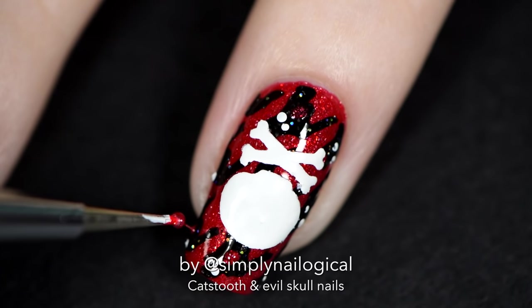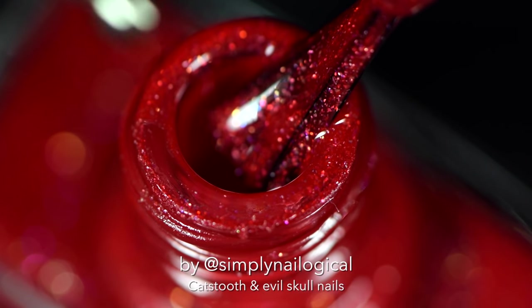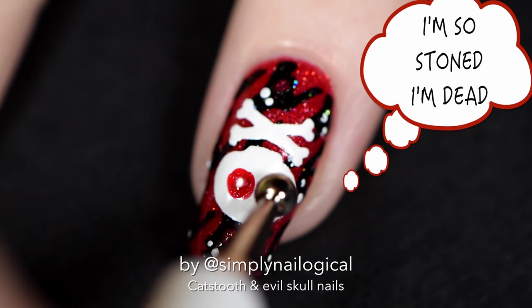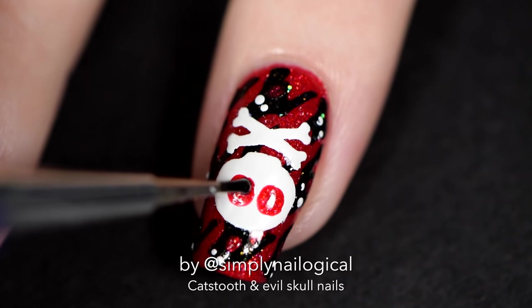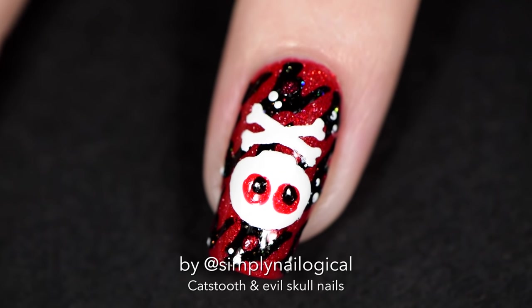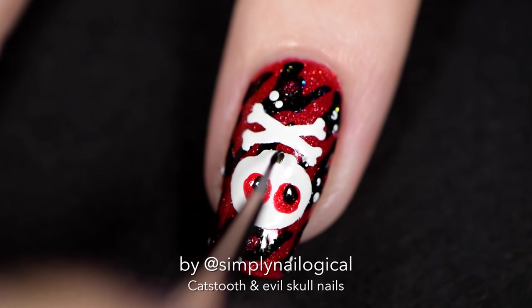I'm pretty sure that skulls at least have eye sockets, if not eyeballs, so I'm gonna make one with a really oversized dotting tool. Your eyes are bloody because I made them so. I think he's also missing little dots in his eyes, so let's use the black holo glitter to make those dots. You're welcome, skull, cause now you got eyes of a rainbow. I think skulls also have mouths, so let me try and freehand this. Oh my god, this might be my worst regret ever, but let's pray — everyone pray for me.